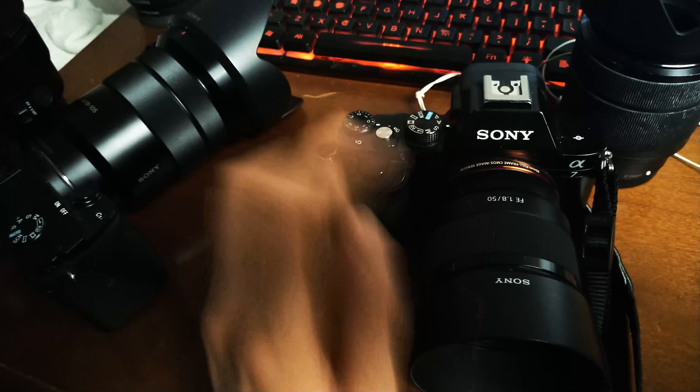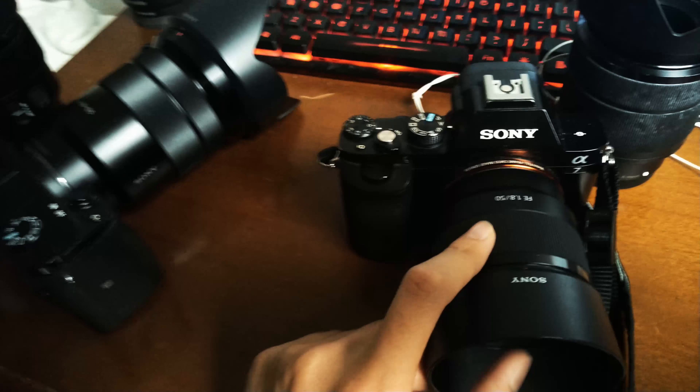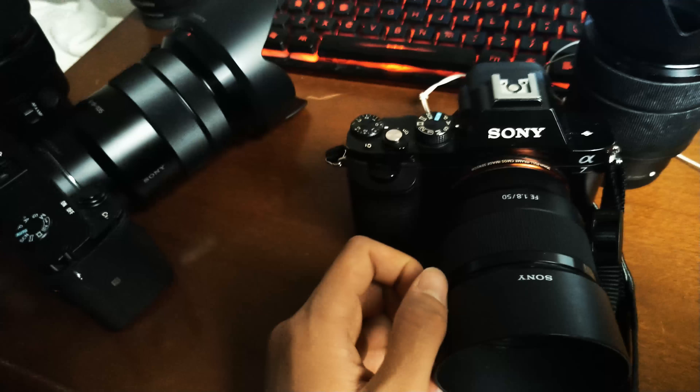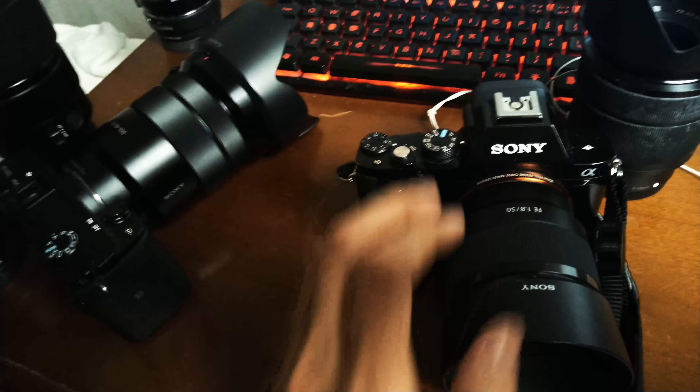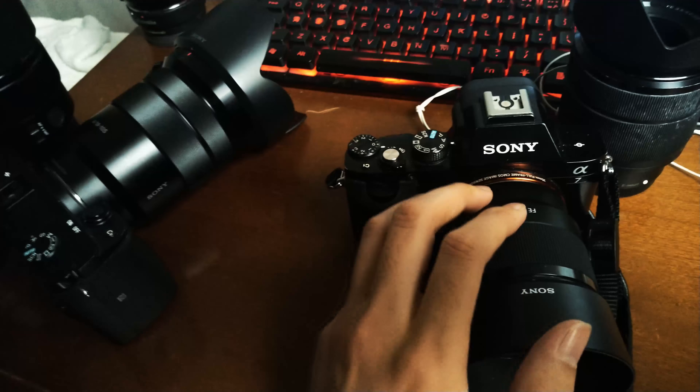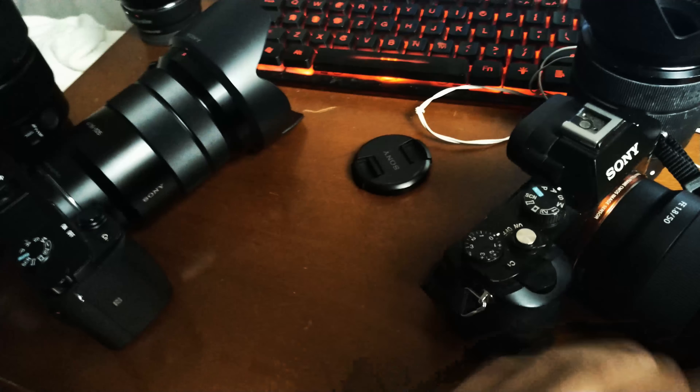I'll definitely use it more. The only problem is when you shoot video, this lens doesn't have image stabilization, so when you put it on the A6300 it does shake — especially when you shoot 4K, it's going to be shaky and wobbly and all those problems will come up.